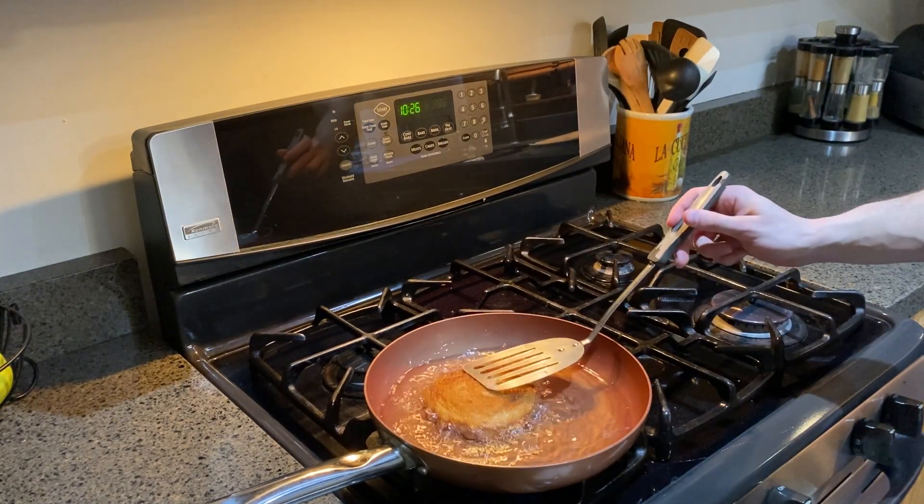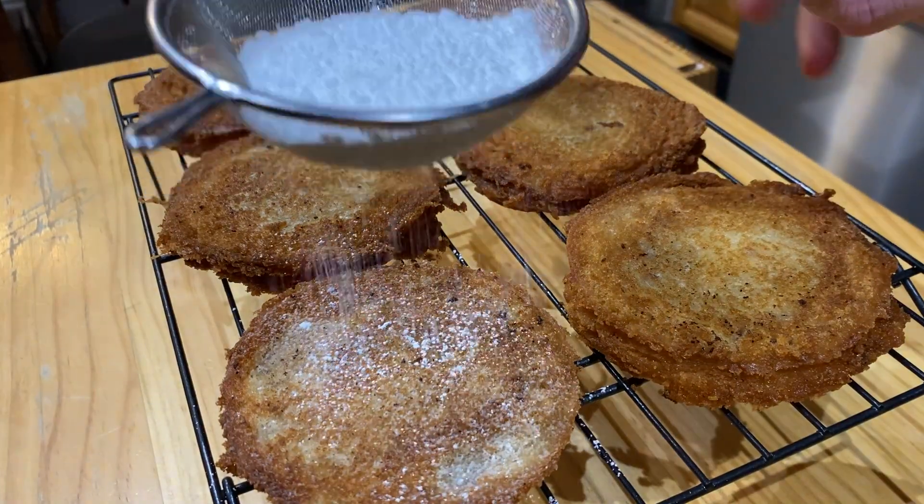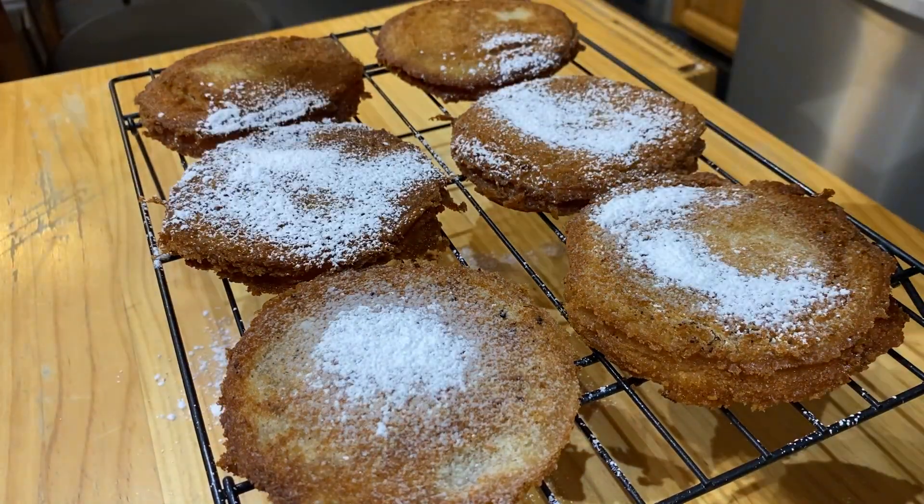As if deep frying these weren't enough, I'm going to add an excessive amount of powdered sugar, because I can.